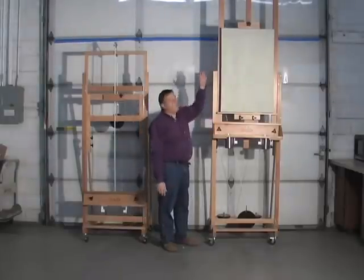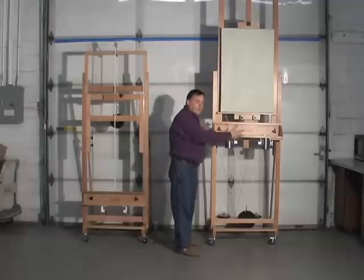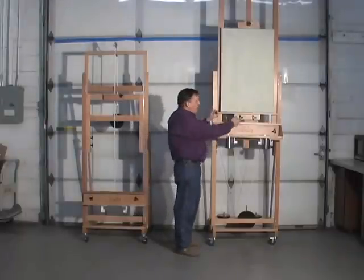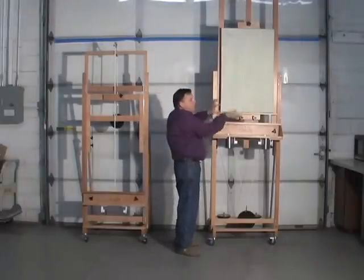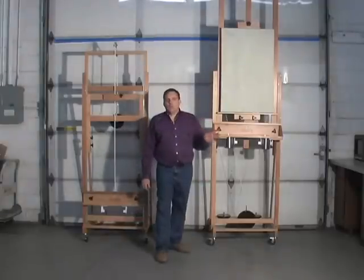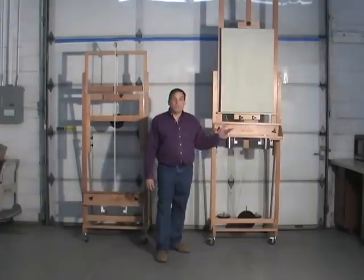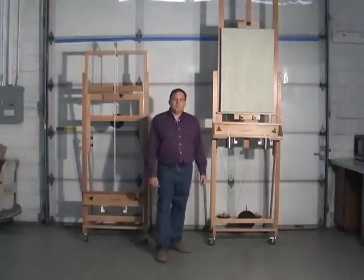It's not a requirement that you have a very tall ceiling. It's just that you'll get a little bit less of this up and down motion before you have to manually unscrew it, move it up or down. If you're at all confused or have any questions, please call me — it's been one of the great things about designing these easels, the artists I get to talk to. The phone number is on my website. Thanks very much.